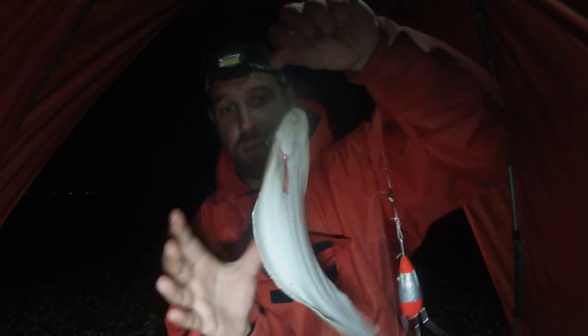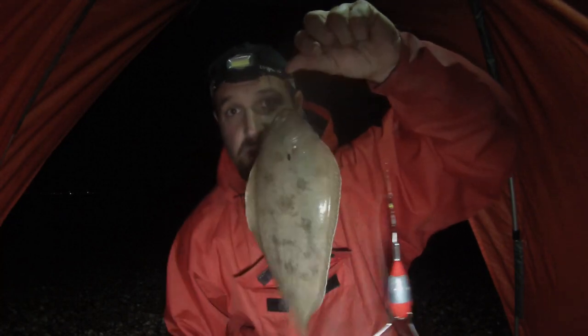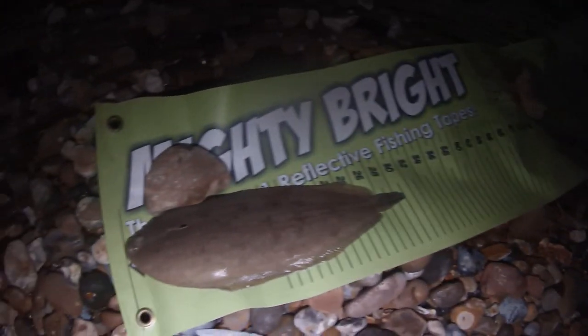Back into another fish — this time it's another sole, and this one's proper lively. Another sole. That's two sole and one whiting so far. Just going to measure him up. The second sole is measuring out at 30 centimeters. Pretty chuffed with that. And just to confirm, the first sole came out at 36.